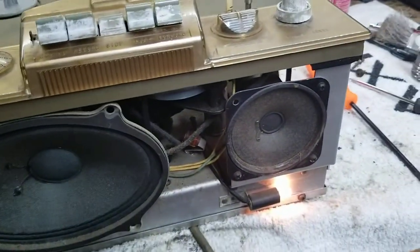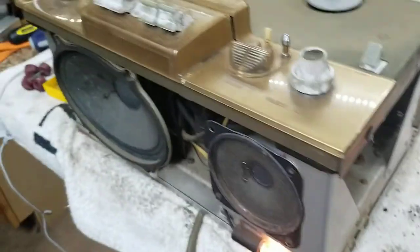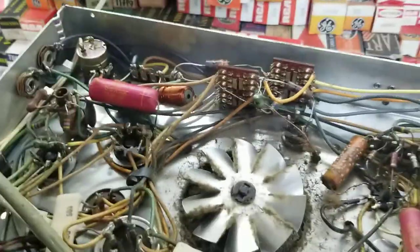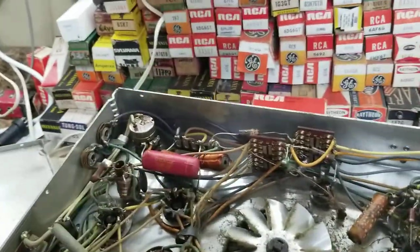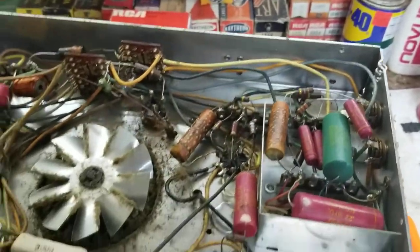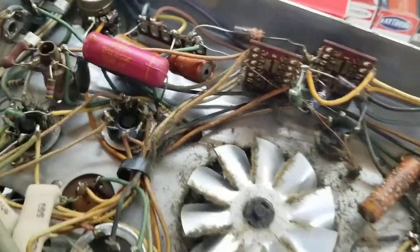Seems completely dead. That seems pretty loose. Let's flip it over and look at the underside. Ah yes — capacitor heaven. We got some bombs in here. Lots of these.